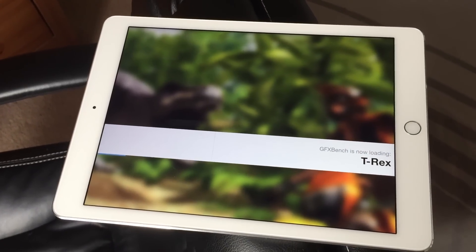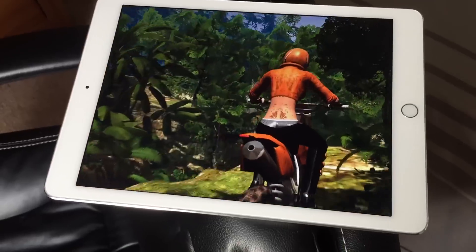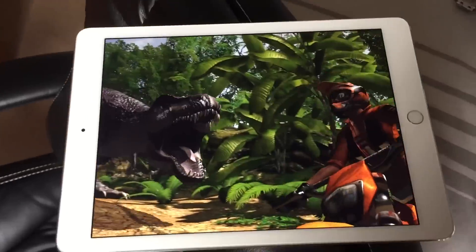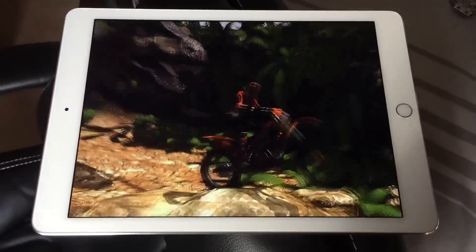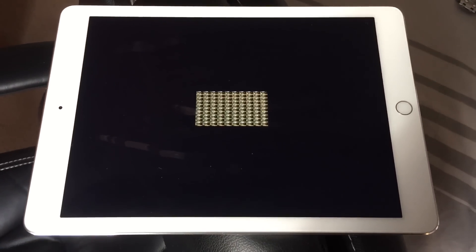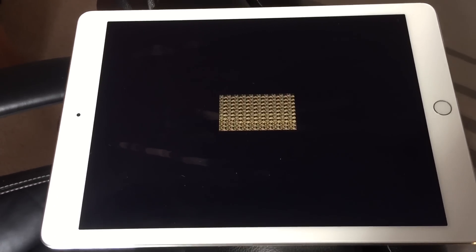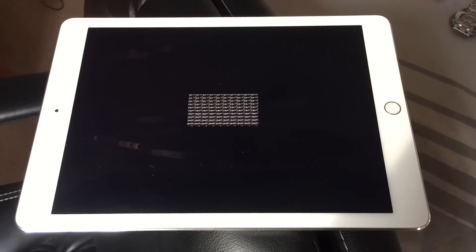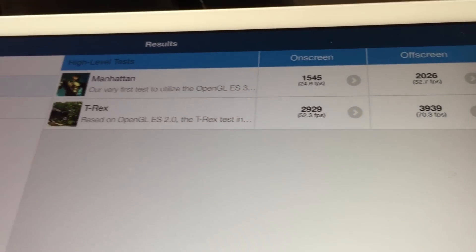The Manhattan test covers OpenGL ES 3.0 performance, and the T-Rex covers OpenGL ES 2.0. We are now running the T-Rex on-screen, and once that completes we'll do the T-Rex off-screen. I also want to note that I'm recording this with my iPhone 6 Plus — hopefully the footage is alright as I didn't have my DSLR with me.